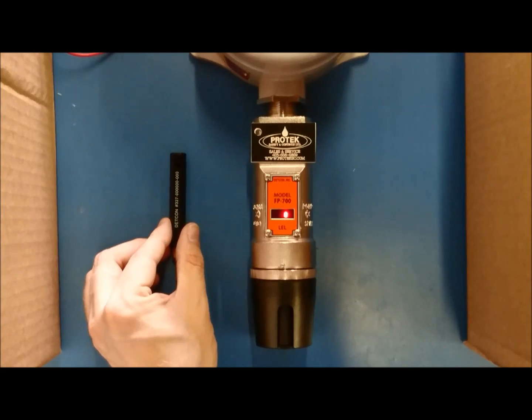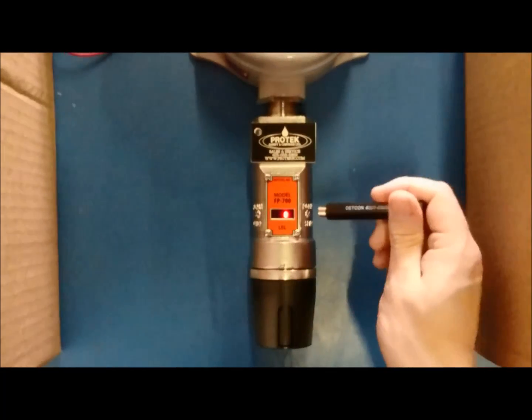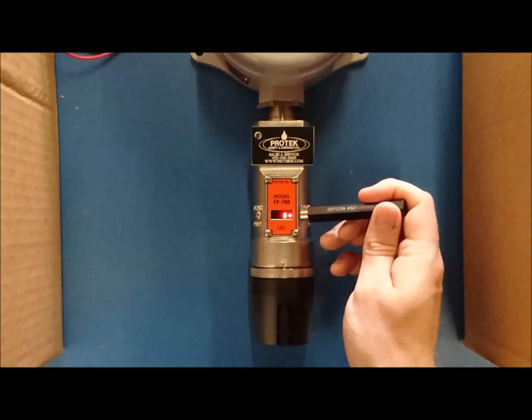With the transmitter in operational mode, take the magnet that is supplied with the unit and hold it over the icon reading PGM2. An arrow will show on the display, showing that the magnet is interacting with the transmitter. The arrow will point to the right, indicating that you are selecting PGM2.